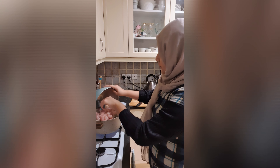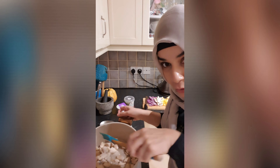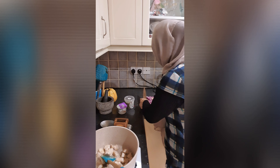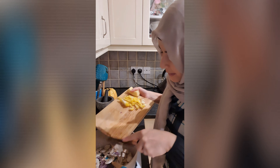Let's begin. We are making chicken and pasta today. I am going to add coconut oil, and then I am going to add a little garlic. Let's cook for a little bit.